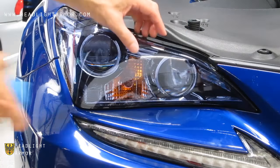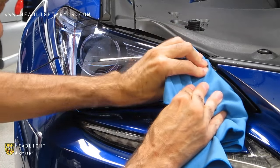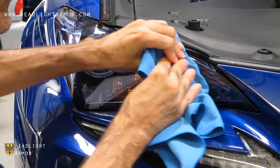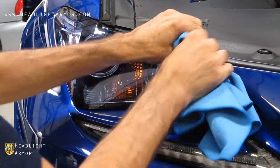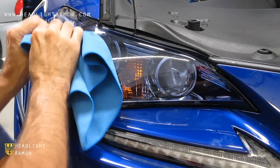Finish up the application by going over the edges with your squeegee wrapped in your microfiber. Hit the areas with the hairdryer, and if you have any edges that are hanging off, trim them flush with the razor knife — and you're done.